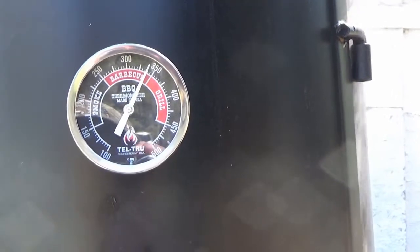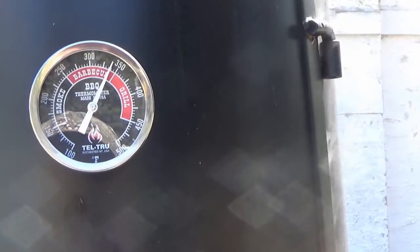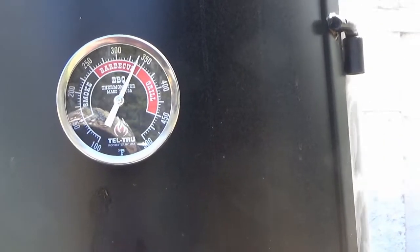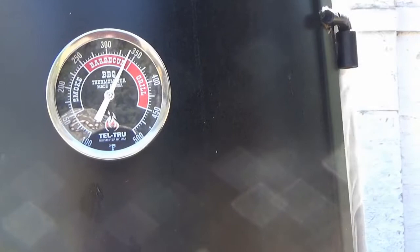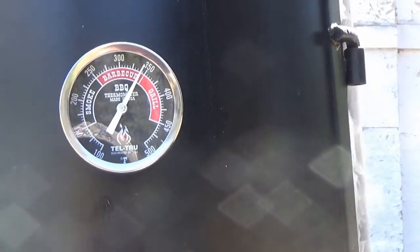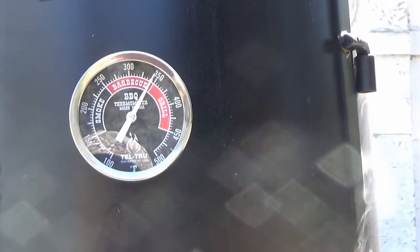What I'm doing now is I have the Dyna-Glo going with some oak in there, and I'm going to bring it up to about 400 degrees because I haven't used it in quite a while. So I'm going to get the temperature really high, burn off any critters, spiders, bugs, anything that might be living in there. Then I'm going to pressure wash it and put the pork in.